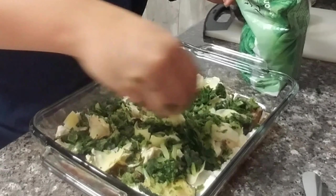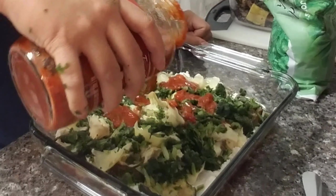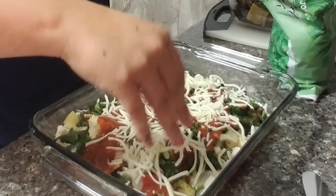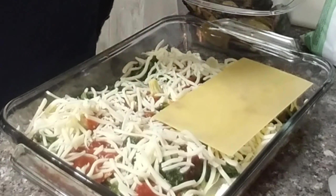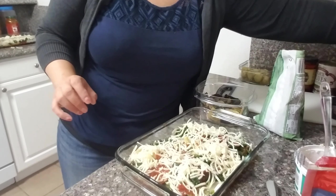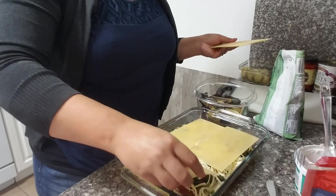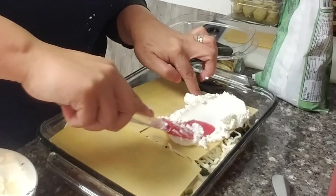If you don't like veggie lasagna, I promise you this tastes so meaty. Add some sauce to the top of this layer and then go ahead and sprinkle it with some cheese. Then we'll start adding another layer of the lasagna noodles and start all over again.